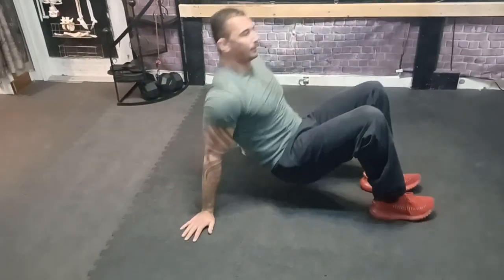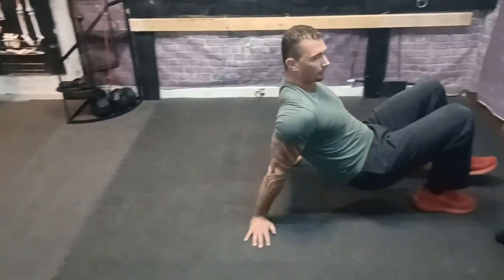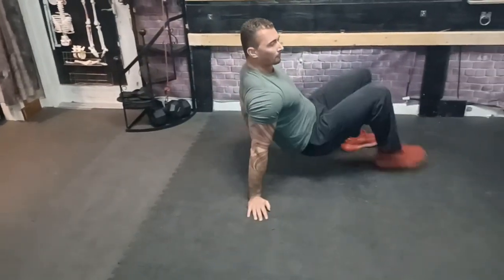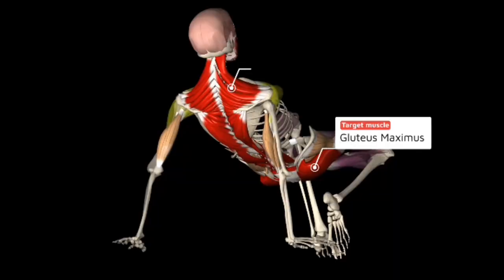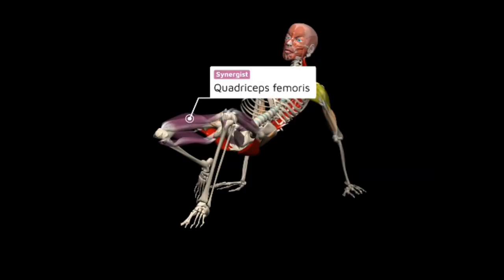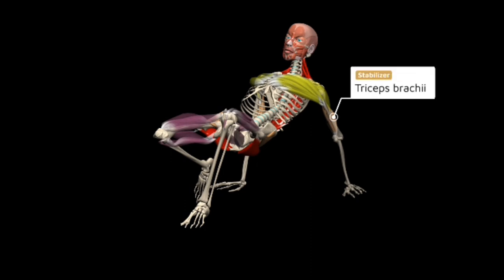The next one is the crab plank or crab walk. Same thing — you should get very comfortable going in all directions. When doing the crab pose, it's primarily your glutes, middle and lower trapezius, and erector spinae, as well as your quads and hamstrings which are responsible for the movement. Your pecs will be getting a really good stretch as well as your front deltoid, and your triceps brachii will be stabilizing again.